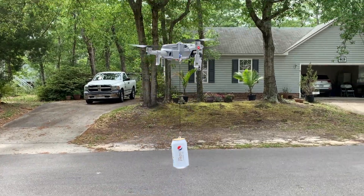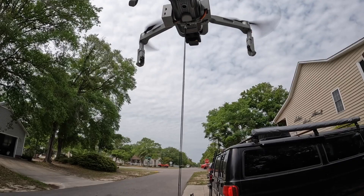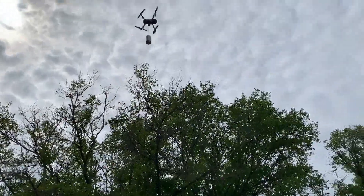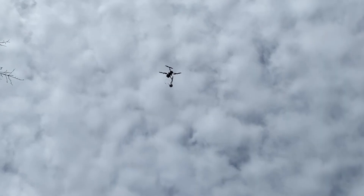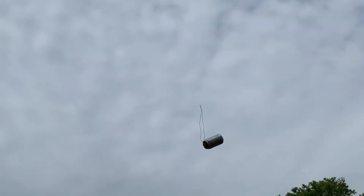I've decided to use a can of Pepsi to test out this BRDRC payload airdrop system. I'm going to fly it up about 30 feet or so and release it. This payload airdrop system worked perfectly.